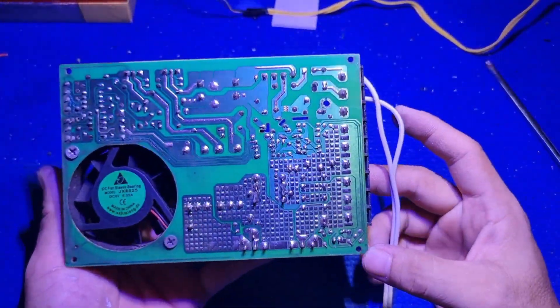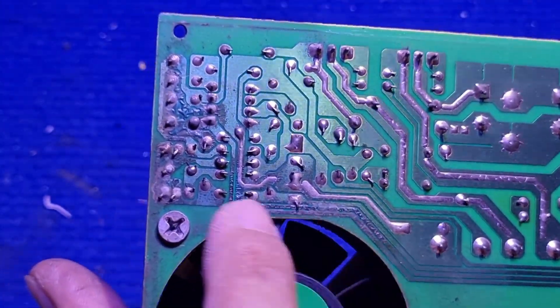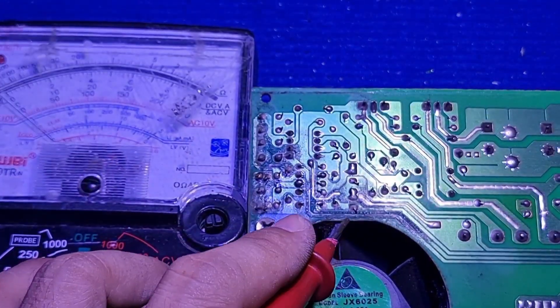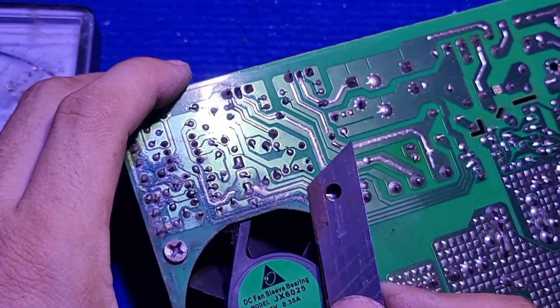Here's how to repair a wet power supply. First, you have to clean the board.